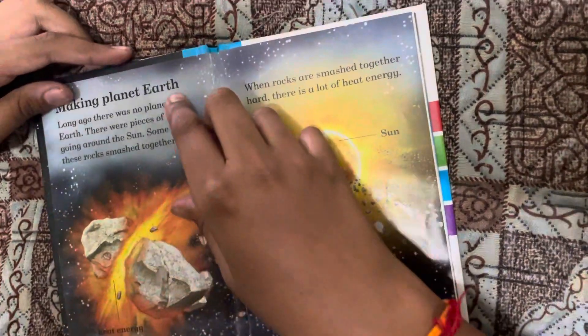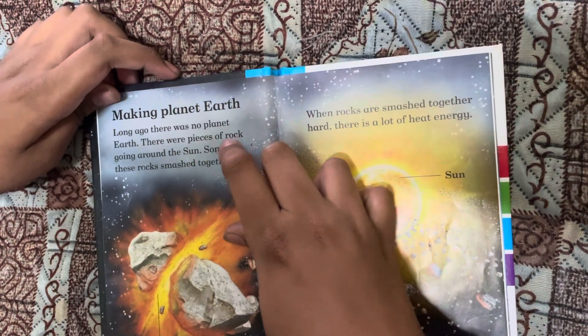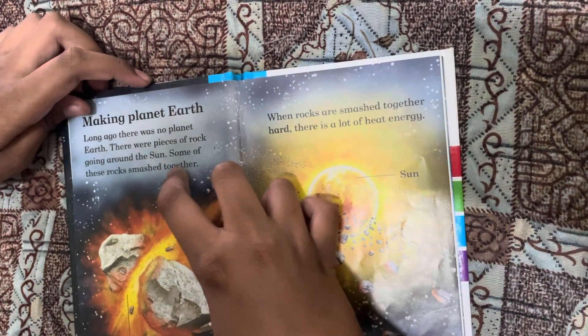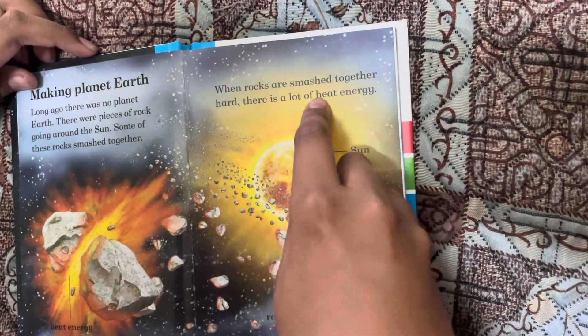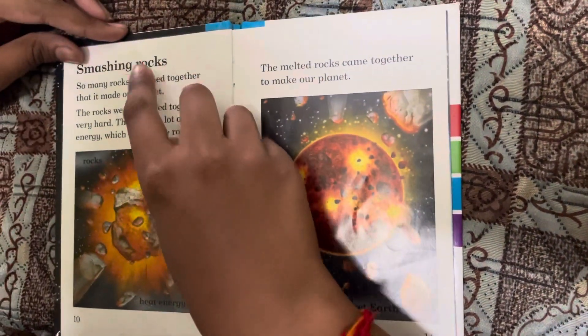Making planet earth. Long ago there was no planet earth — there were pieces of rock going around the sun. Some of these rocks smashed together. When rocks are smashed together hard, there is a lot of heat energy.